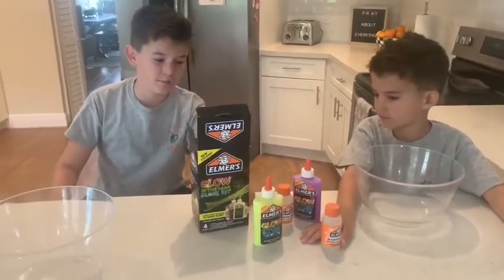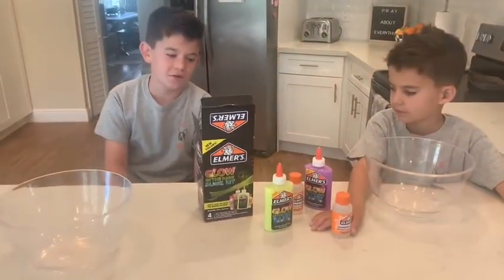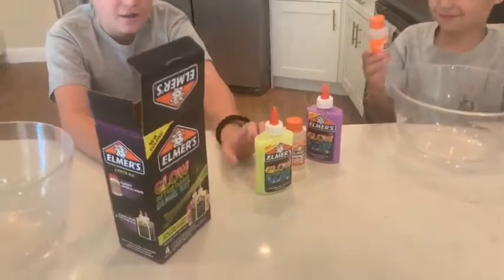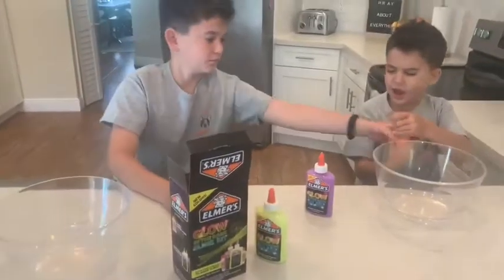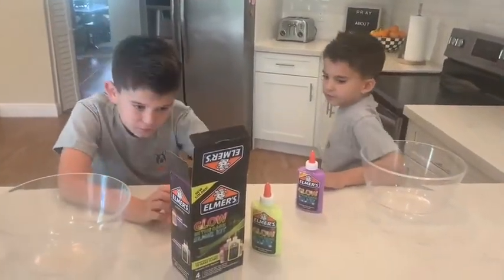Today we're going to make some of our slime we didn't get to make. The Orange Mask Person interrupted. So now we'll start making. This is simple slime that anyone can make at home and it glows in the dark. It's going to be really, really easy — our guide to making easy slime. No mess.